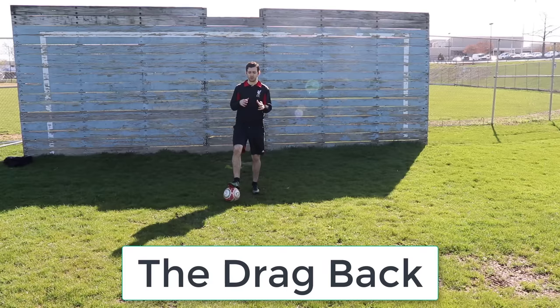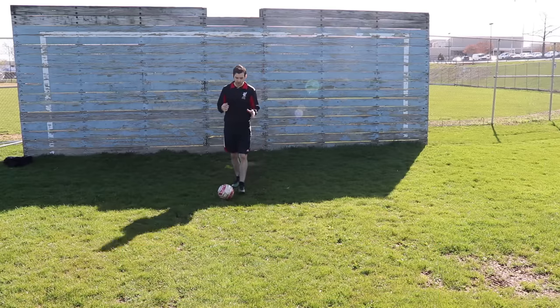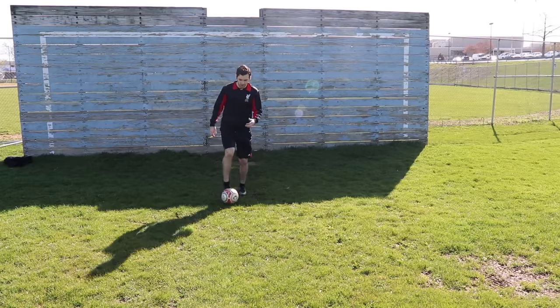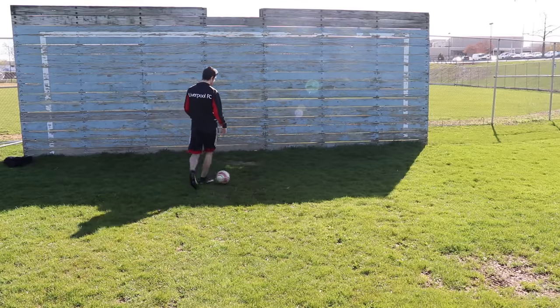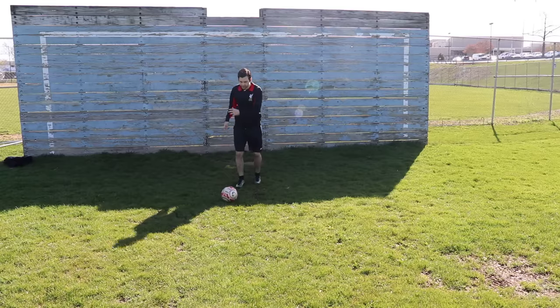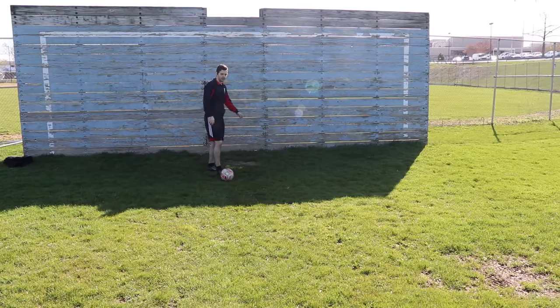Essentially what it's going to look like — and I'll show you it very slowly, and then show you some clips of me doing it quickly — is you're going to be running at speed, running in one direction, having a defender here, and you're almost going to step on the ball, drag it back, and then turn in the other direction. Now this move is very useful when you're moving at speed or you go to fake a shot and drag it back in that manner. It's very, very simple.